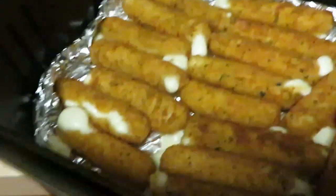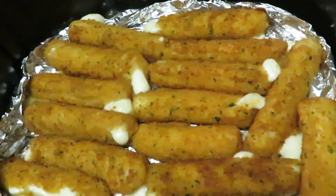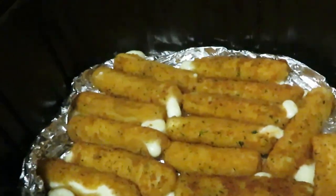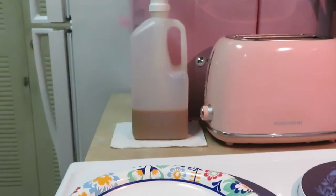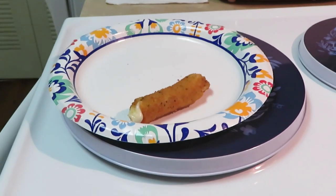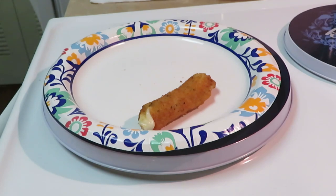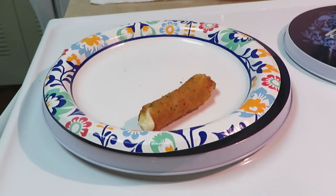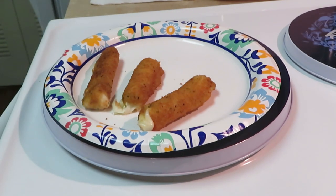Okay guys, I am back. The timer went off on the cheese sticks, so I opened them up to get my camera to show you guys. There are the cheese sticks — look at them, they look delicious! Let's go ahead and get them out. All right, let's get our cheese sticks out — they are hot, hot, hot!